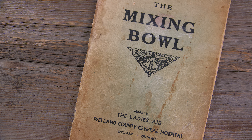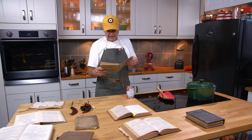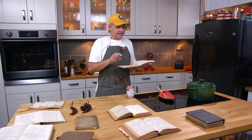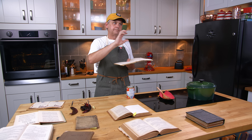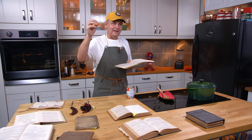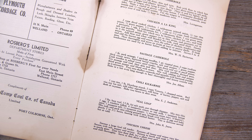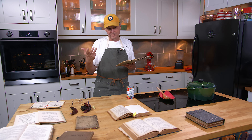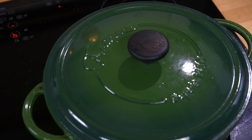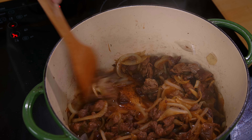This cookbook — The Mixing Bowl from Welland, Ontario, from the 1930s, close to the American border near Buffalo — is an example of how an idea travels. The recipe is called 'chili kill carny,' so they've sort of got the name, and it calls for rice, onion, butter, pepper, salt, a dash of cayenne, hamburger steak, and tomato. They've got the idea but haven't quite got it yet.